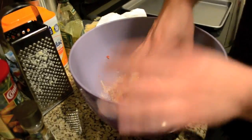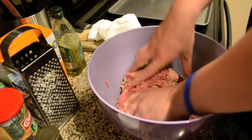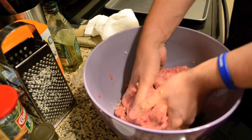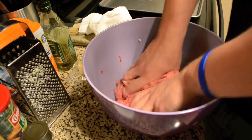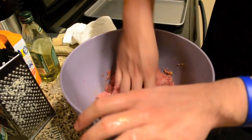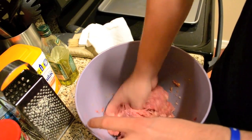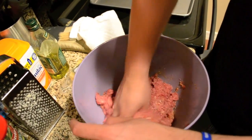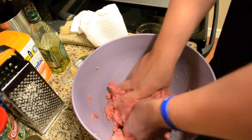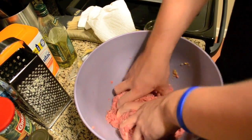So then just get your hands into it and mix it all up — this is the fun part. You just want to mix it until everything's been mixed together. Try and get everything from the bottom because it always seems to settle there. Mix it consistently for a few minutes because you want to make sure the egg gets everywhere, since that's what's going to keep it together with the breadcrumbs.